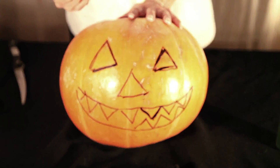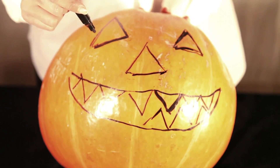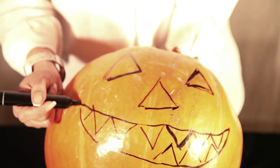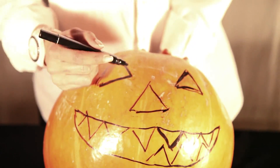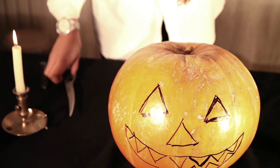You've already drawn the face, and this is probably the easiest way to draw a face on a pumpkin. Just try. And then you take a knife and you carve out the circle.